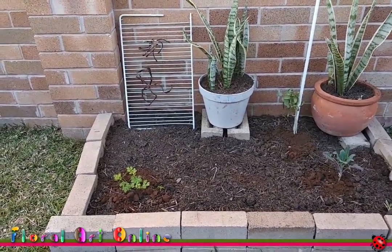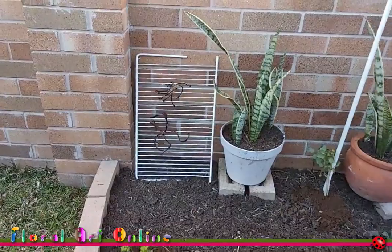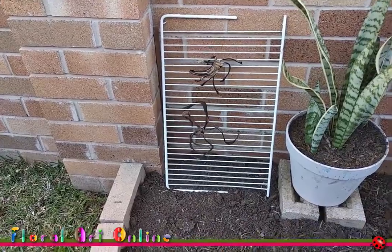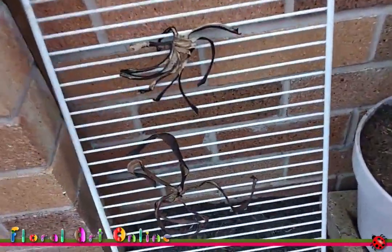You can see here the extent of my expansive garden at the present time. It's winter, so we've just got some kale, some continental parsley, and remnants of a tomato growing. At the back here there's just an old shelf out of a fridge, and it's got what look like very interesting items on it.